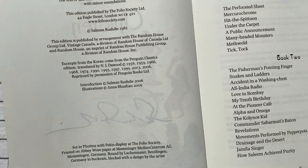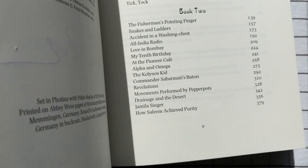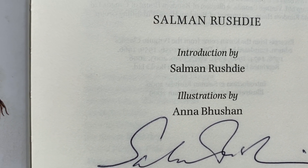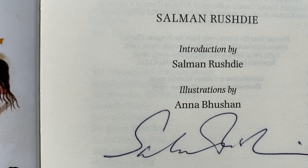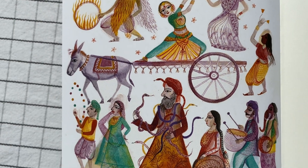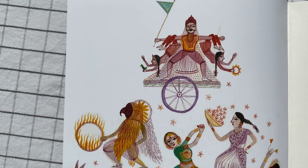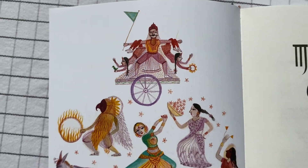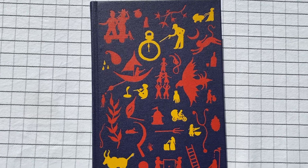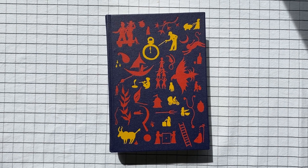Let's have a look at what it's bound in — bound in buckram, blocked with a design by the artist. Let's see who the artist is. It's illustrated by Anna... I'm going to guess Bouchon. The illustrations absolutely fit the text. There's a sort of weird wonderfulness about it, which I think kind of describes what happens in the story. Alright, so that's Salman Rushdie's Midnight's Children, this edition by the Folio Society.